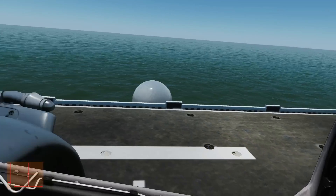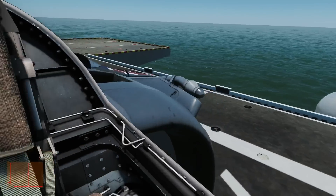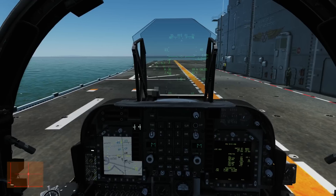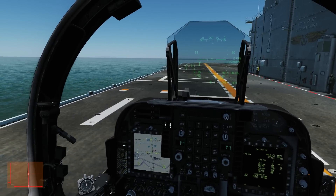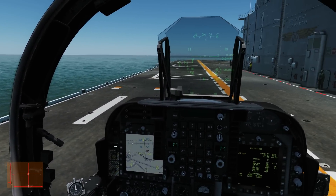That was a much better example of an approach. The first one was a bit rushed, steep, and ugly. This one was nice and controlled - a typical VTOL landing. Took a little bit longer than I would usually take, but it gave me a bit more talking time. We landed with plenty of fuel and didn't use any over 100% throttle. I hope that helps and I'll see you later.